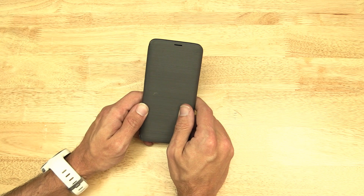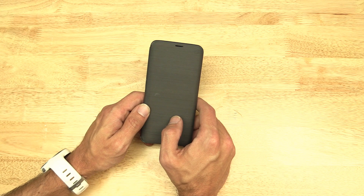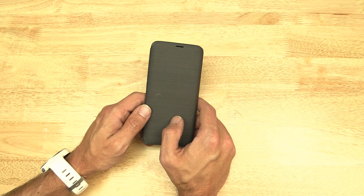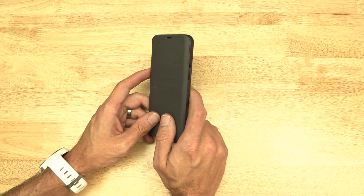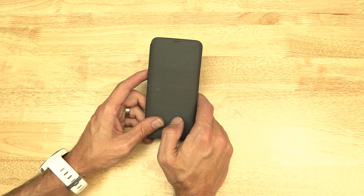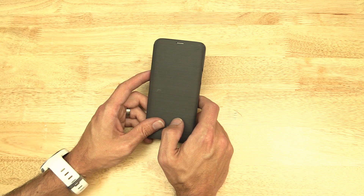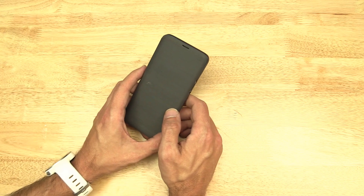I ordered this case at release of the S9, so the case actually arrived a few days before my S9 did. I really enjoyed it up until Android Pie came out. Once that update came out — I think it was back in February — the cover just stopped working.